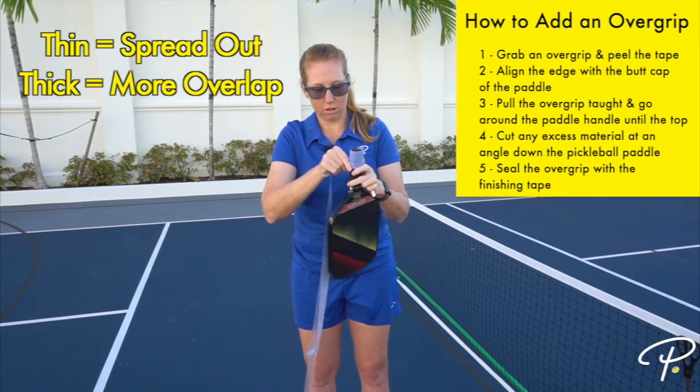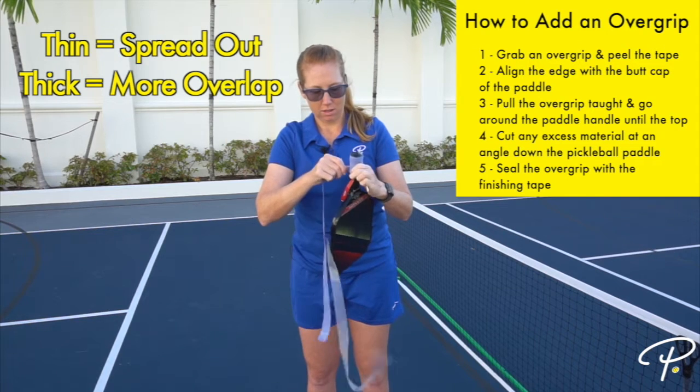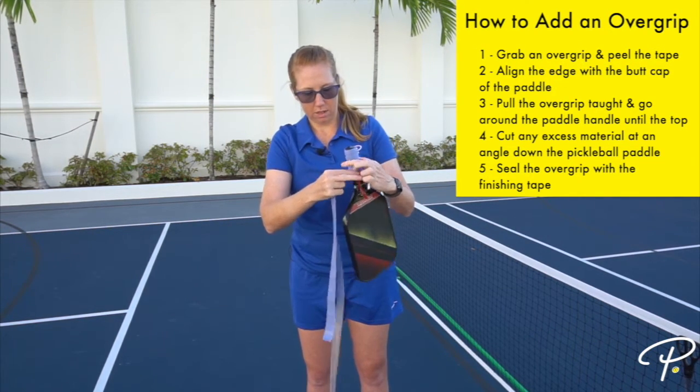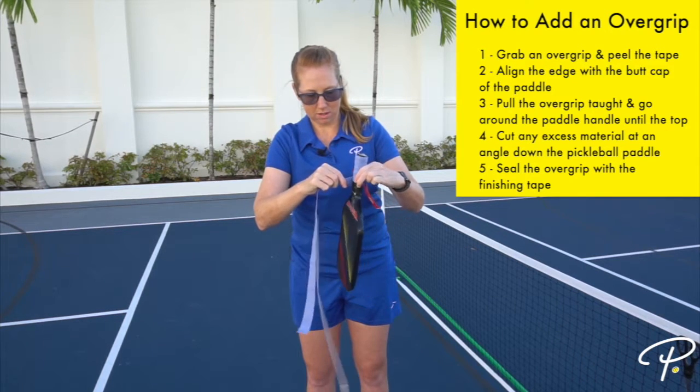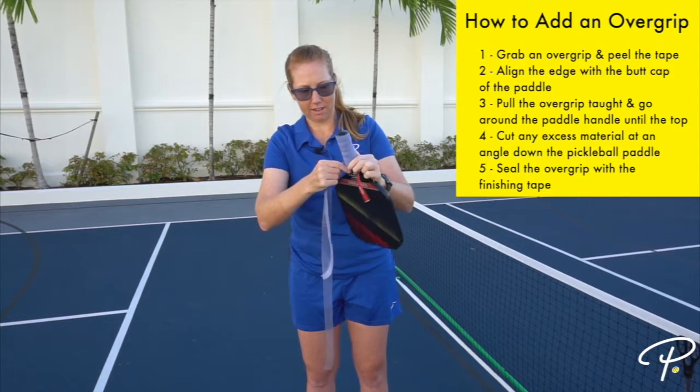I personally like a bit of a looser grip, so I will be spreading out the overgrip with each turn around the paddle. Keep going around and around until you get to the top of the pickleball handle.